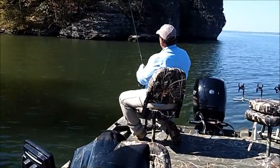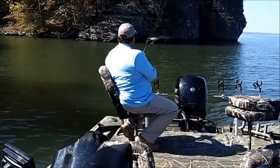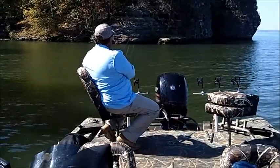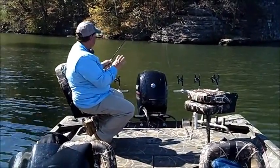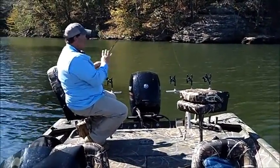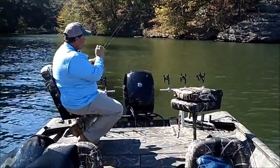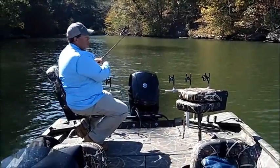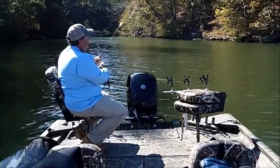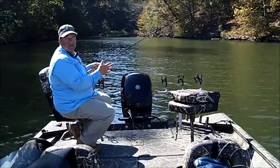I'll cast the minnow out and let it go down, keeping the line semi-tight — it doesn't have to be real tight. Hold the rod up at the 10 o'clock position, let it sit there for a few seconds. I'm using a bright yellow line — I'm a big believer in that — and I'm looking for any twitch, almost like fishing a plastic worm. Let it sit eight or ten seconds, raise the rod, reel up the slack, and let it sit again.